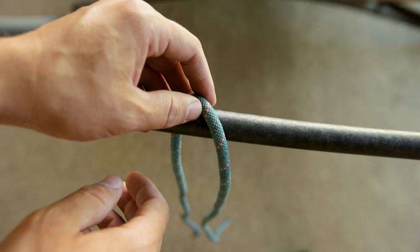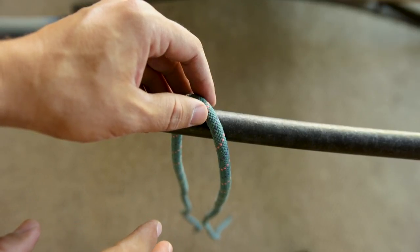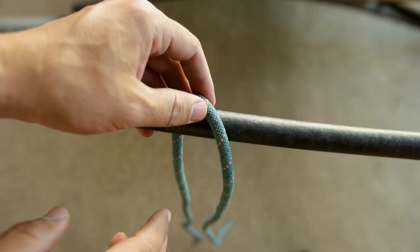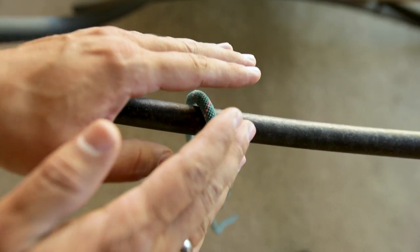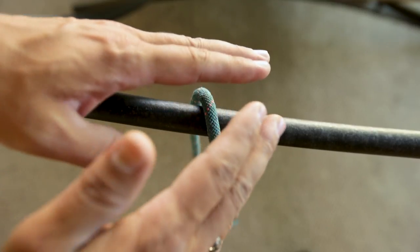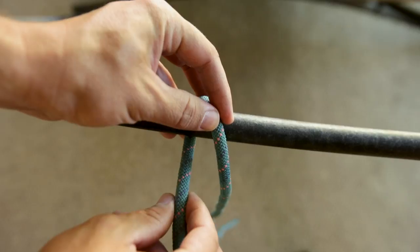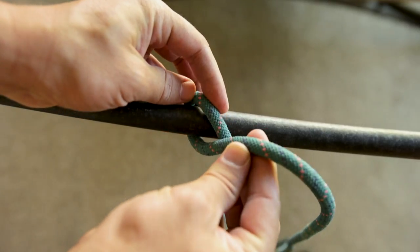This is the clove hitch, and in your scout book it says the clove hitch is used to begin and end many lashings. What they're talking about is if you are going to tie multiple items together — such as a teepee — you would put up a bunch of poles together like so, and you would begin with the clove hitch.